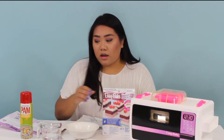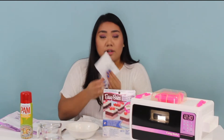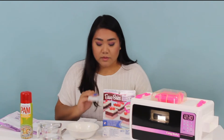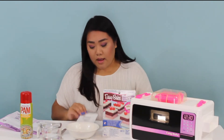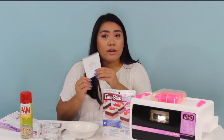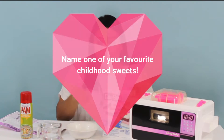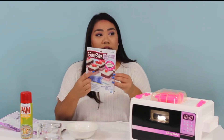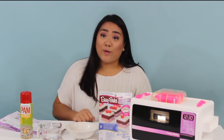This cake mix right here comes with vanilla frosting mix, red velvet cake mix, and the pink frosting mix. Then there's the strawberry cake mix and the pink and red heart confetti that you see here. We're going to make a couple layers — let's see how it goes.